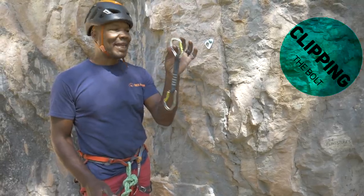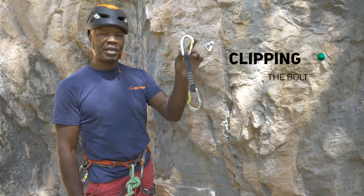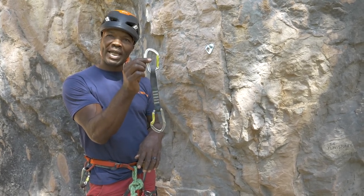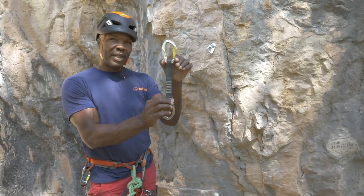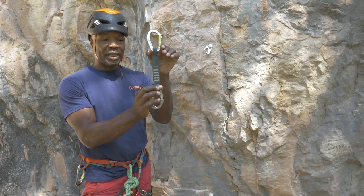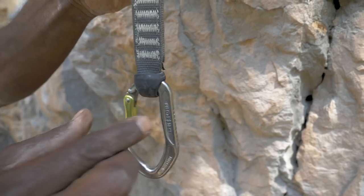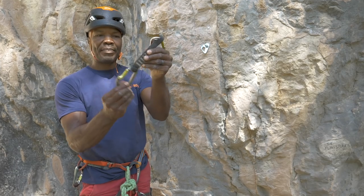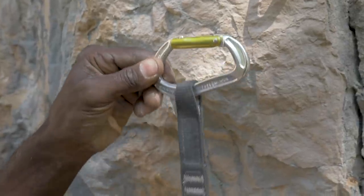We're going to be using quickdraws to link the bolt to the rope. Here's a standard sport climbing draw. It's useful to know which end is for the rope and which end is for the bolt. The way to determine that is what's going on with the webbing on the carabiner. There's a rubber bung captivating the quickdraw, and what that does is stop the quickdraw from moving inside the carabiner — preventing it from going into a three-way loading, which is a weaker orientation.